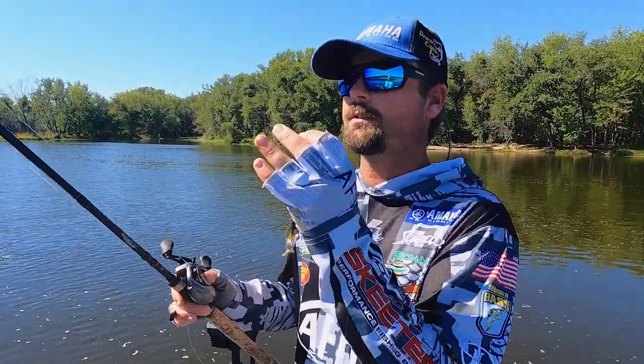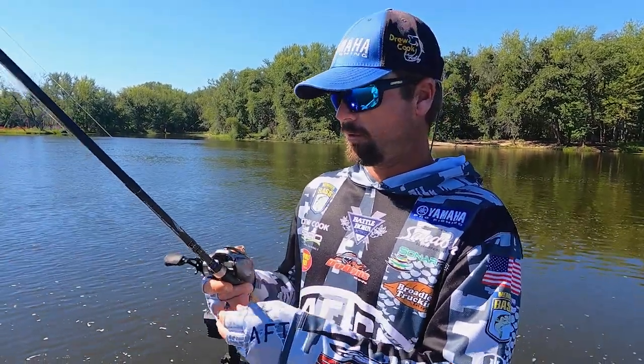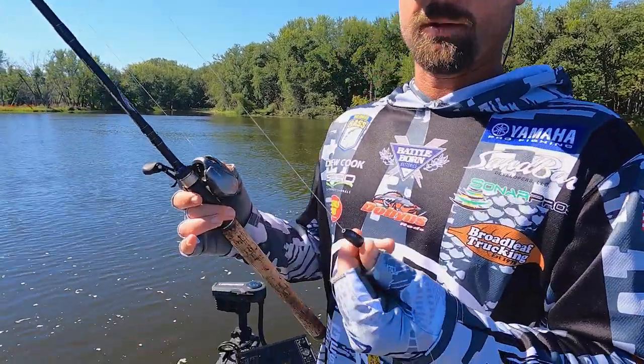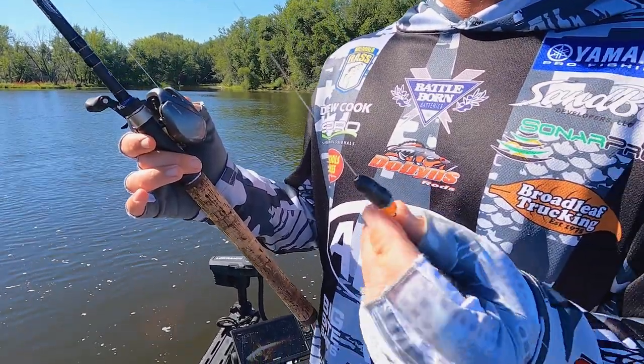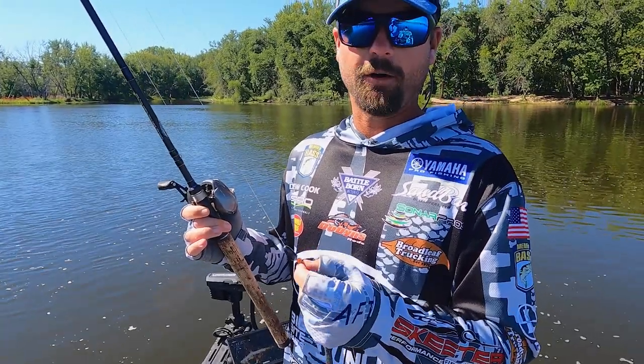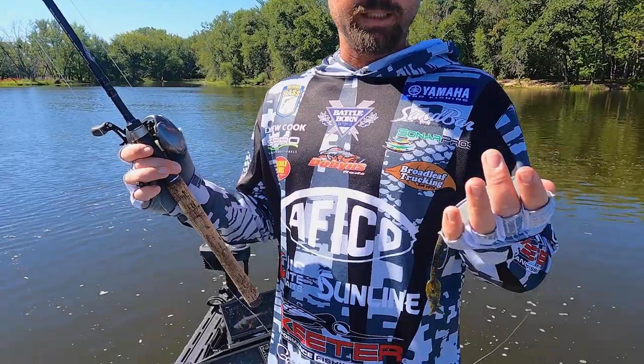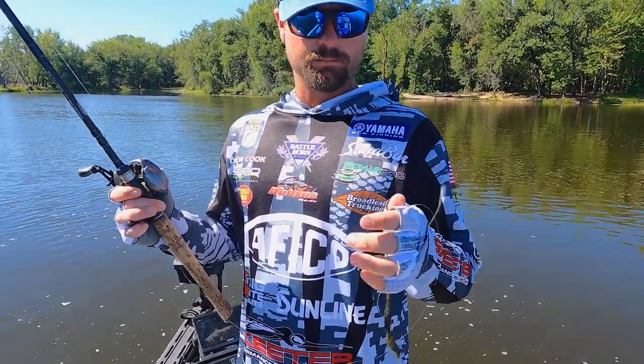My setup on a Carolina rig is a 7.6 rod — it's a pretty long rod so you can throw it out there — with 20-pound mainline Sunline Shooter. Then I've got a three-quarter ounce tungsten weight with two beads. The two beads are key; they make that clacking sound like a crawfish.